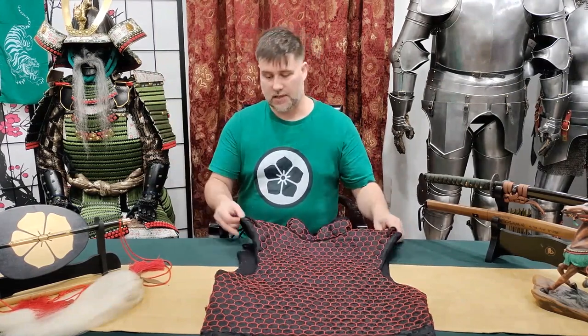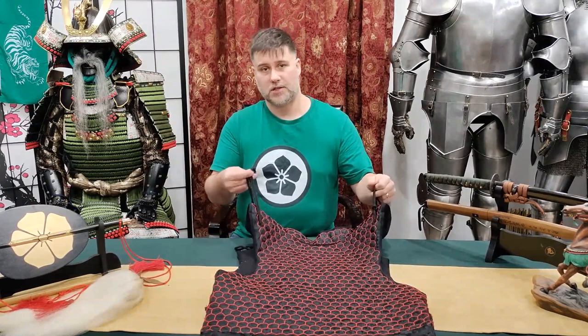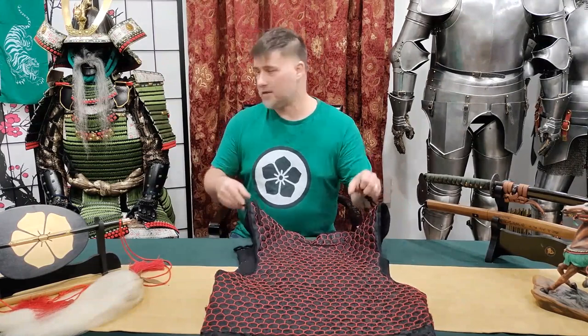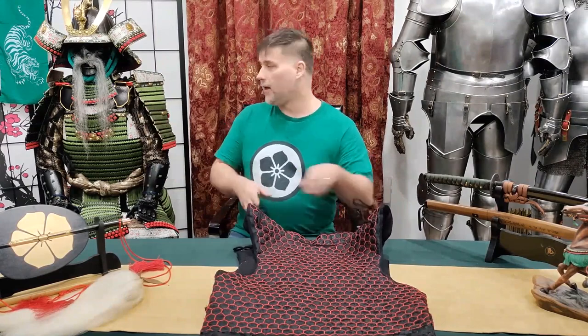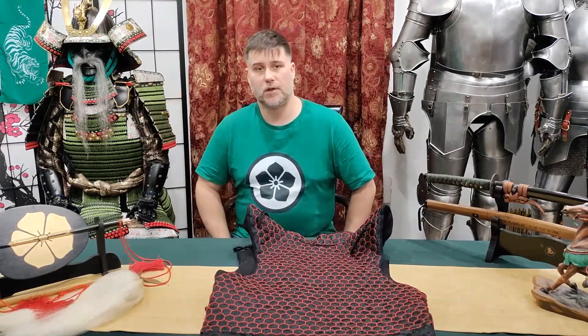You might be wondering what these laces are for up here. You can actually tie your cote to it. If you wanted to wear this instead of a doe, this would give you a point to tie your cote. And if you wanted, you could also tie sode to them as well.